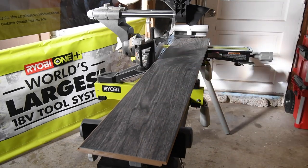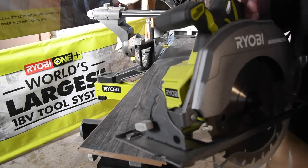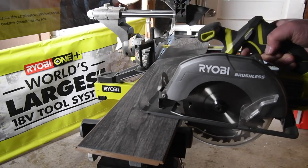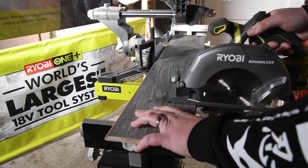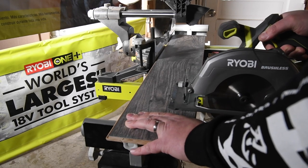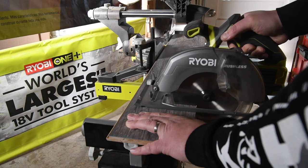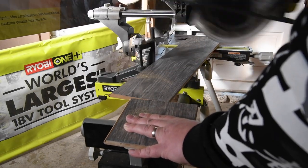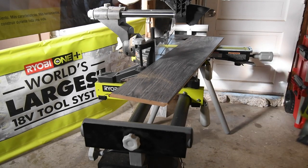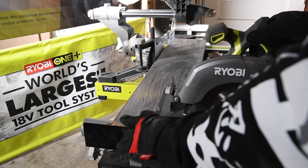First, let's use the seven and a quarter inch circular saw. I'm going to do two cuts - this is not timed, I just want to show you the results after the cut. I'll make the first cut and then one more to show the full comparison.